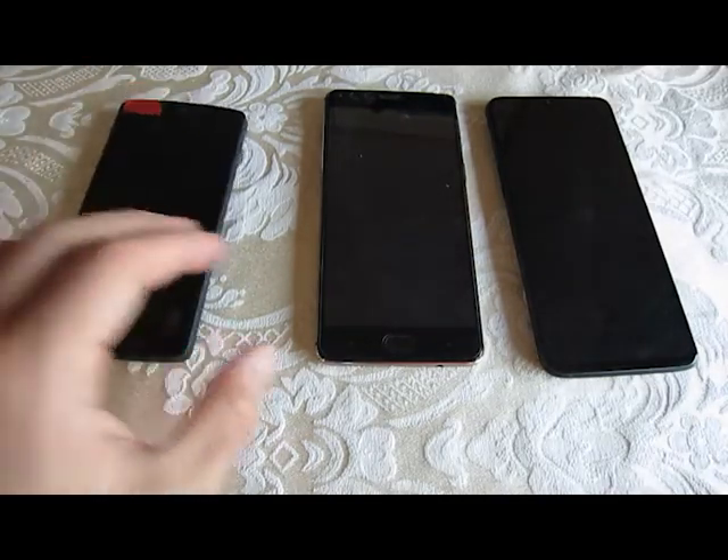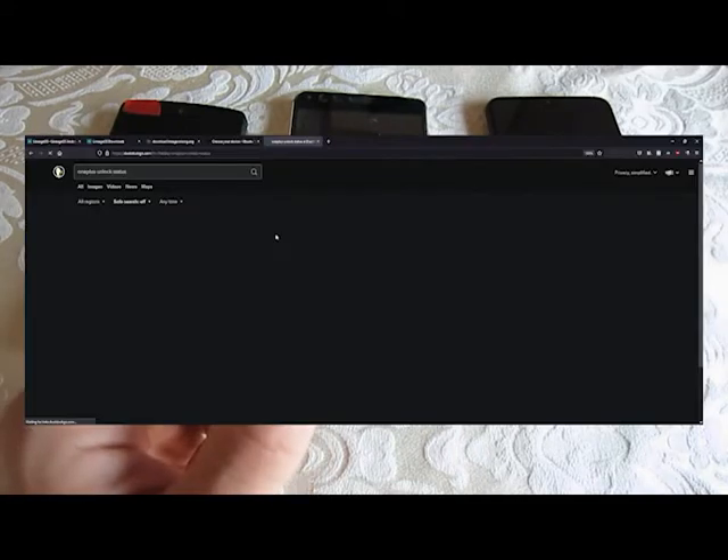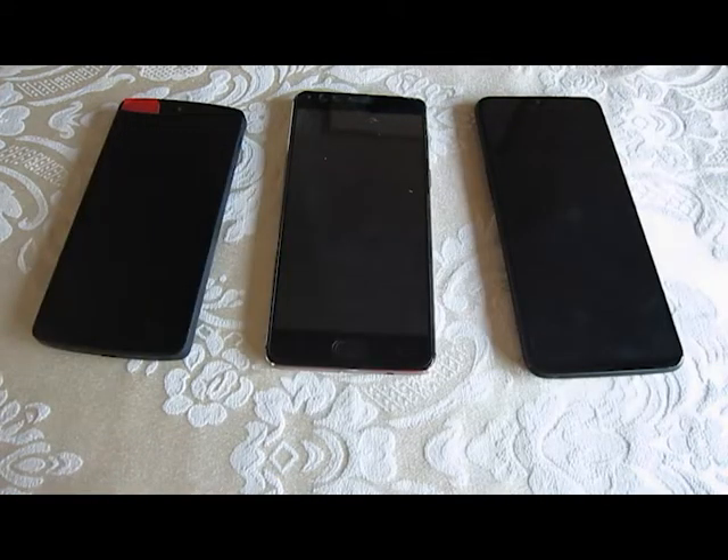I also had a OnePlus 8 that was tied to T-Mobile. I tried to ask for the unlock code, but after a few days I gave up and returned the phone. So make sure wherever you're getting the phone, it has a good return policy.